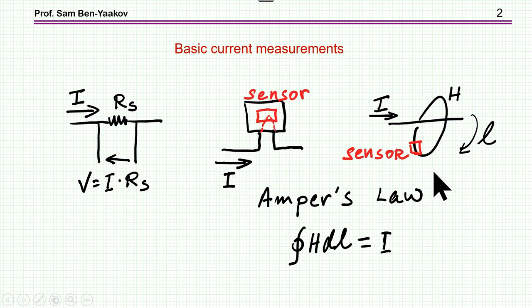Another method, which is going to be discussed in this presentation, is to put the sensor adjacent to the current. You don't have to pass the current through anything — you just put the sensor close to the conductor or bus bar carrying the current. Both of these methods are based on Ampere's law, which states that the circular integration of H over a circular path is equal to I, the current through the conductor.